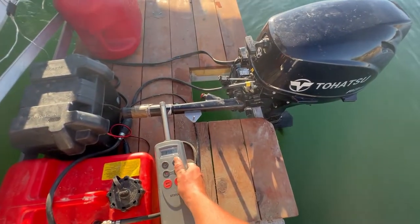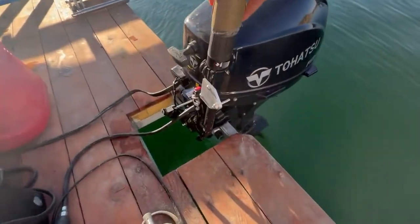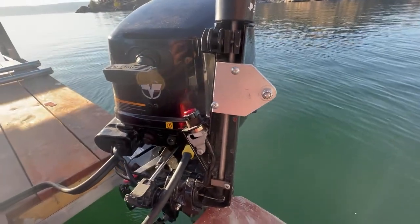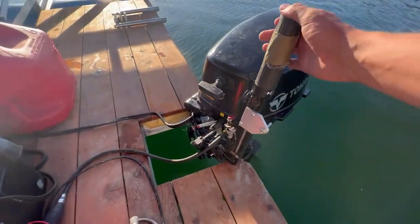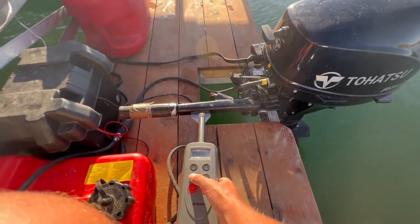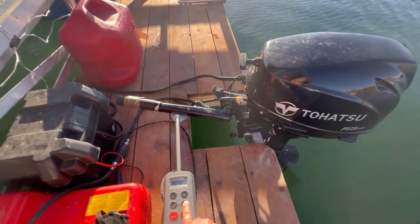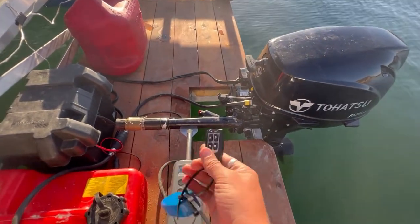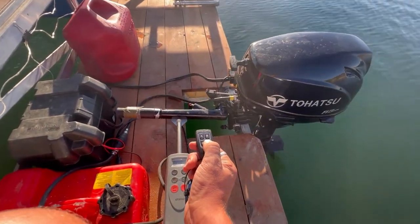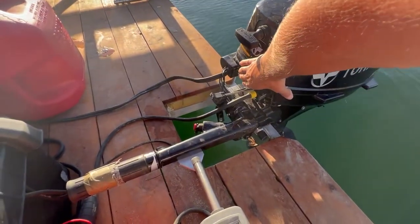This is the Raymarine ST 2000 Plus autopilot, which they only advertise to work for sailboats, but the thought was to add it to an outboard motor — which I saw a couple of folks online also did. I just built this bracket that bolts to the bottom of our tiller handle on our 20-horse Tohatsu, and there's a linear actuator that drops onto a pin threaded onto the bracket. We also added a remote so you could steer it from anywhere on the barge.